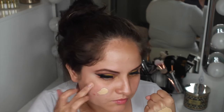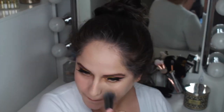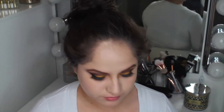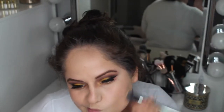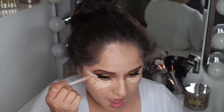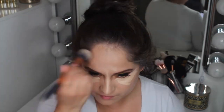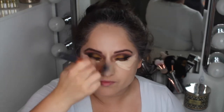I'm adding a little bit of Cover Effects Custom Cover Drops and mixing that into the foundation to mattify it a little bit since I didn't use a mattifying primer. This foundation combination turned out way too light for me, so I went into L'Oreal True Match in 5.5 Suntan to deepen out my foundation — I was looking really ghostly. For concealer I'm taking the Urban Decay Naked Concealer in Light Neutral to highlight, conceal, and brighten.